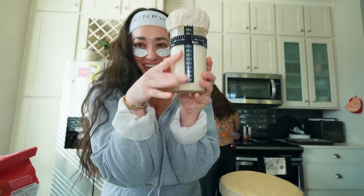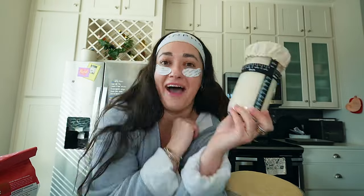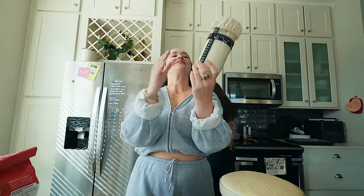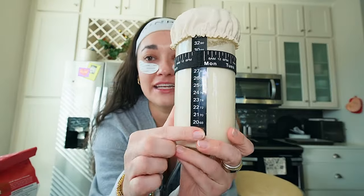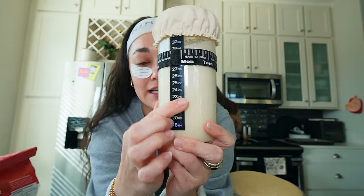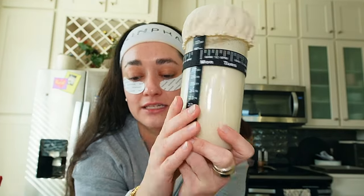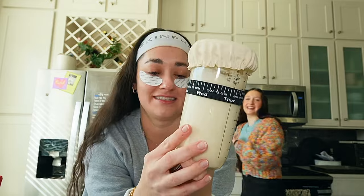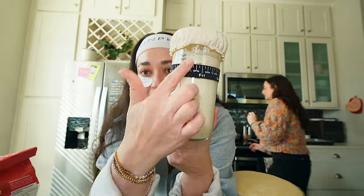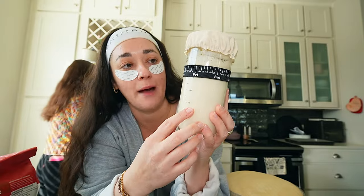I got this fancy little starter jar. Am I going to have a sourdough section on my Amazon shop? So this is a sourdough jar. On this side it tells you what the temperature is in the room — apparently that does matter. So we've got Celsius and Fahrenheit, and on this side are the milliliters — the measurements of how much you have in here.